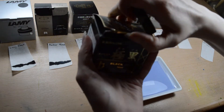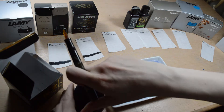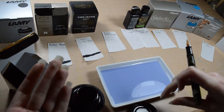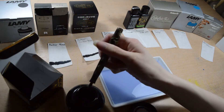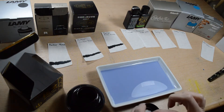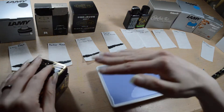Next is Sailor Black ink, which is Kiwa-Guro. This is my favorite ink, I think I use this most often. This is also a pigment ink and it should be waterproof. It's getting ink somewhere where it shouldn't be — that's just what happens with fountain pens. This ink is great for cheaper papers because it's pigment-based, it sits on top of the paper.